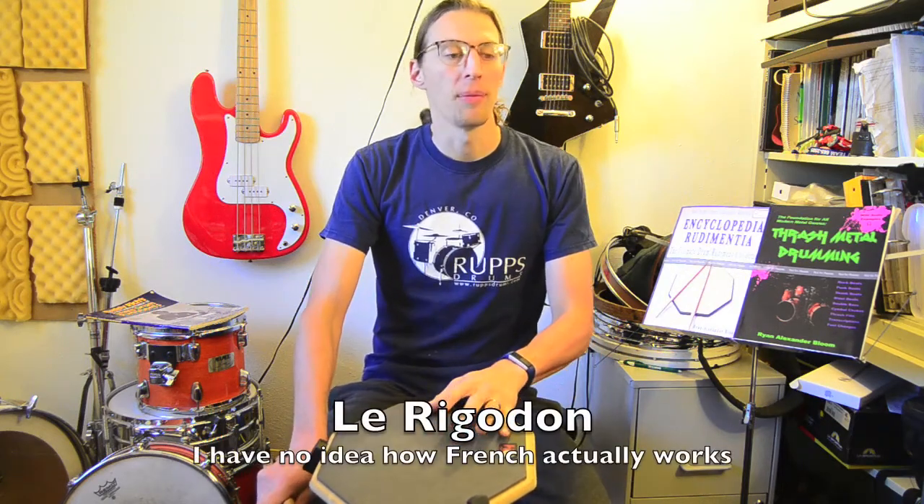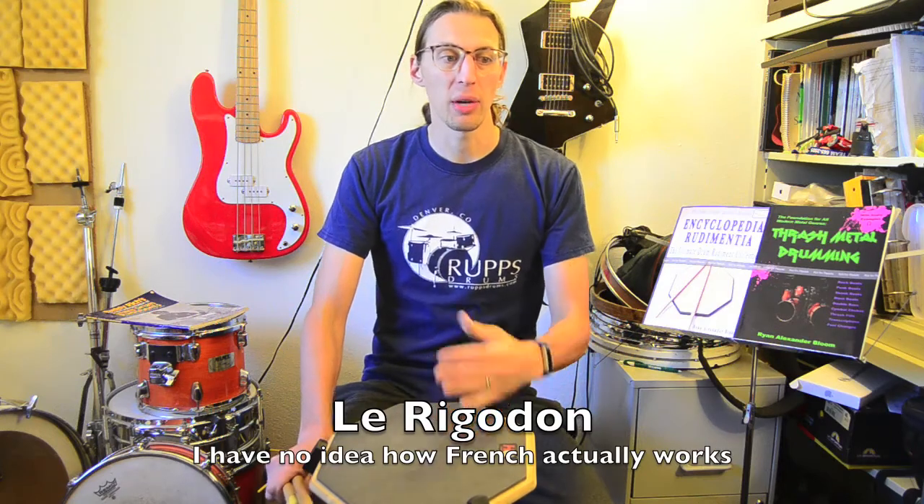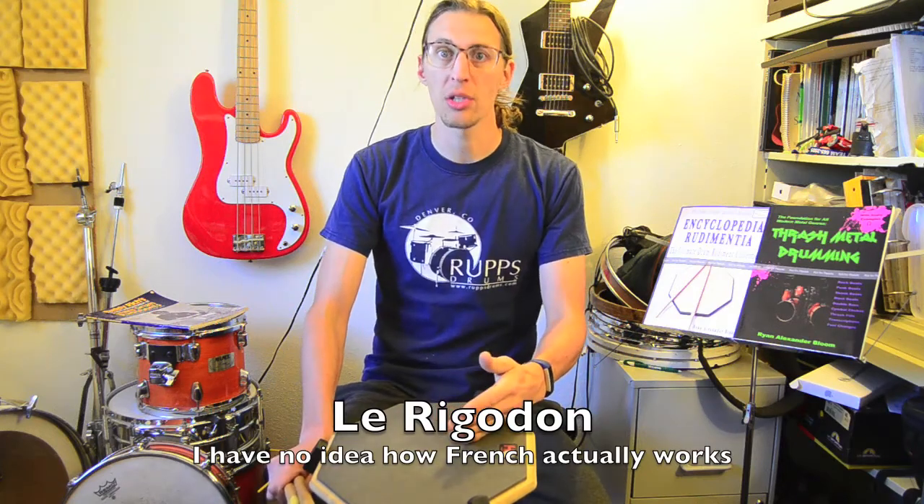Today I wanted to make a video on rudimental drumming, and specifically on French rudimental drumming, and even more specifically on the Napoleonic call les rigaudons, which was the call for a direct hit on a target in target practice — presumably for artillery — or for when men were sentenced to be chained to a ball.